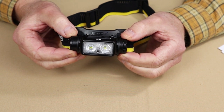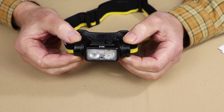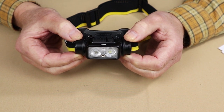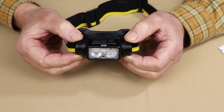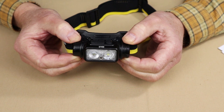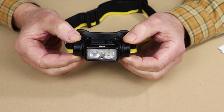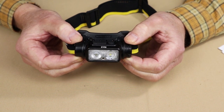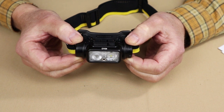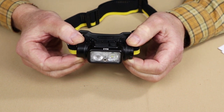It has a water resistance rating of IP68 and a drop resistance rating of 2 meters. The NU43 tops out at turbo at 1400 lumens with a beam cast of 130 meters. High is 600 lumens lasting 10 hours with a 77-meter beam cast. Medium is 300 lumens lasting 15 hours with a 53-meter beam cast. Low is 100 lumens lasting 29 hours with a 30-meter beam cast. Ultra low is 8 lumens lasting 165 hours with an 8-meter beam cast. It also has strobe and SOS modes, both at 1400 lumens.